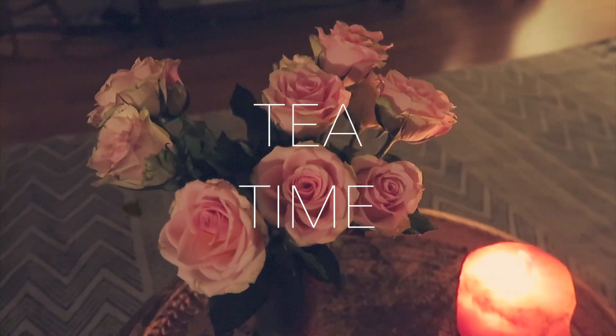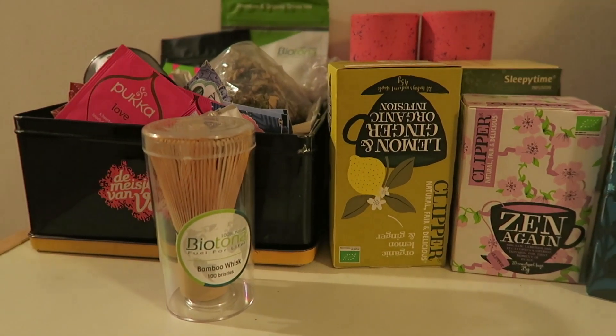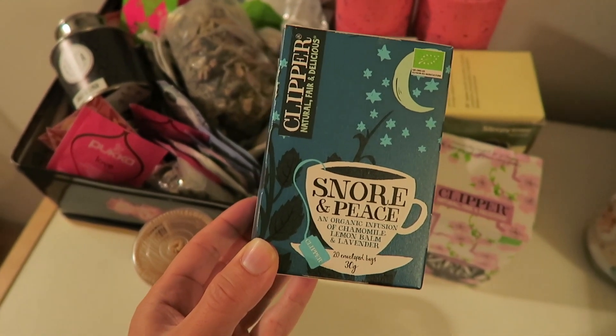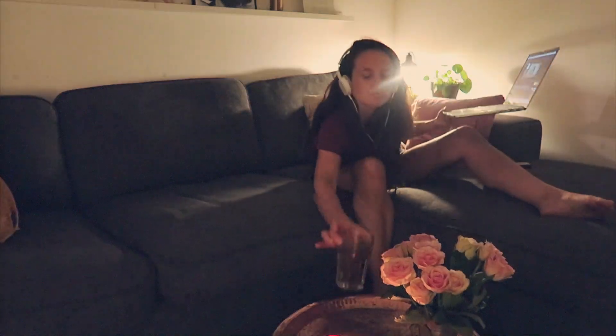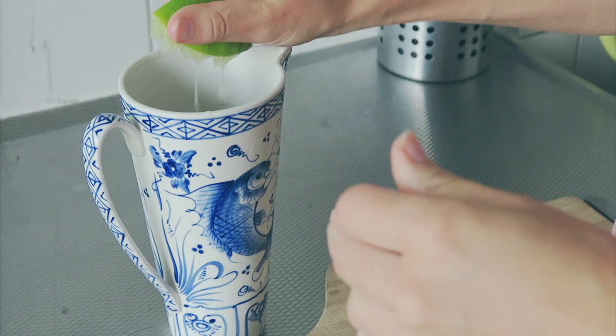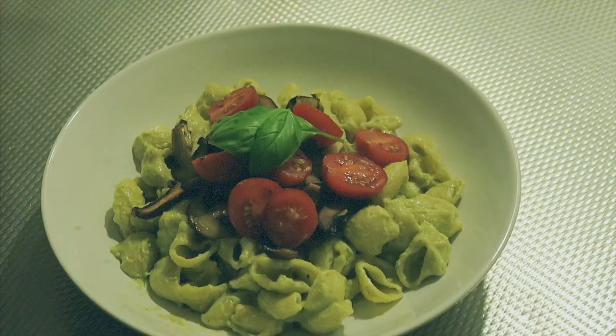In the evenings I also love to drink some calming, zen-like teas. One I would really like to recommend is this Snore and Peace tea from Clipper, which is all organic, fair trade, and very delicious. And that was it, guys — I'm kind of tired by now, so it's time to go to bed. I hope you liked watching this one. Let me know in the comments if you're going to make one of these recipes or tag me on Instagram. Keep letting love rule. Love you guys!